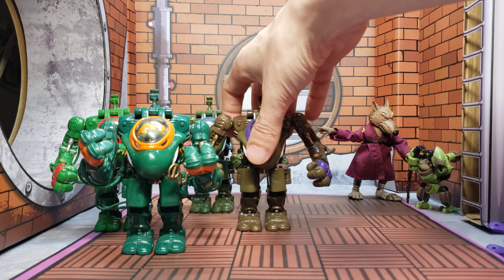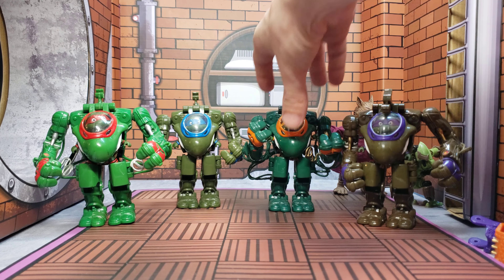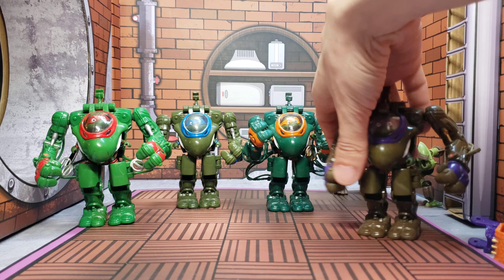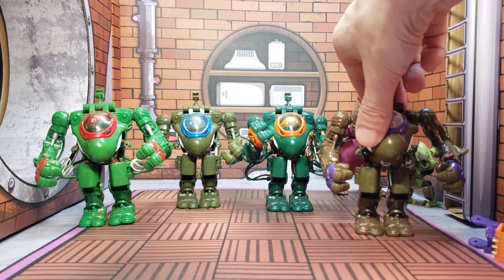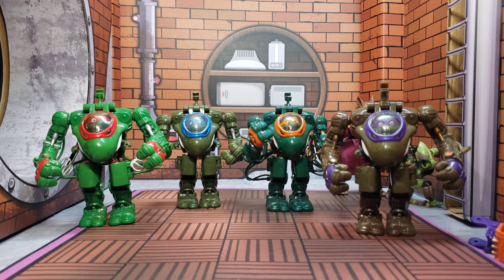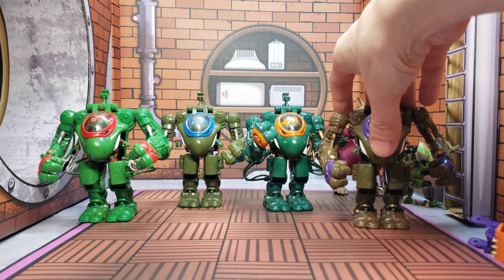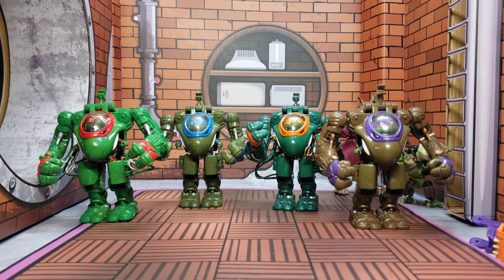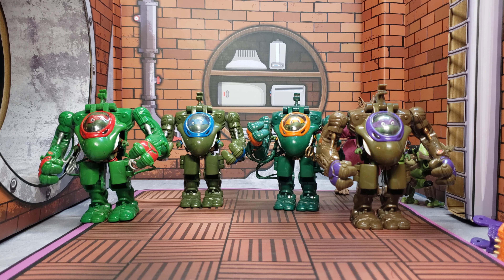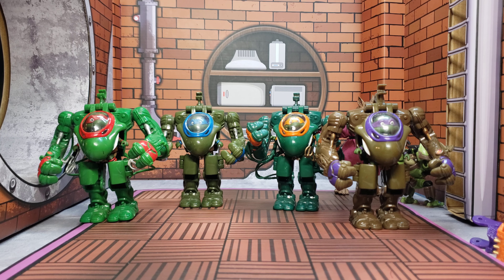So yeah, this is going to be it for the Muta Force quick review. There's not really much else I can go over because I don't have any of the other attachments — sorry about that guys, this is what happens when you buy things used. This is going to be it for the review, I hope you enjoyed this quick glimpse of the turtles in the Muta Force Mecha Suits.